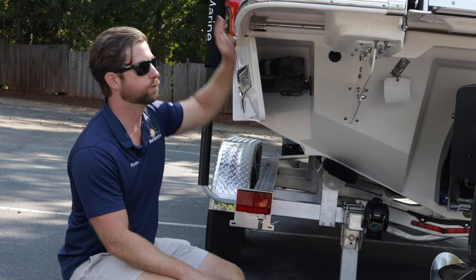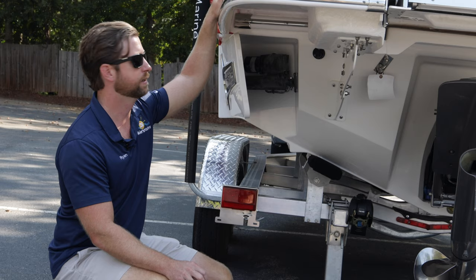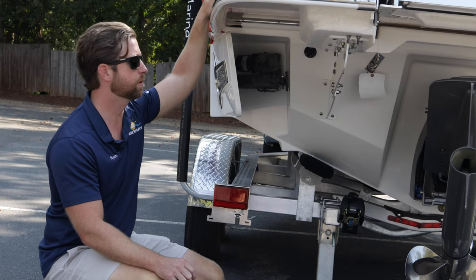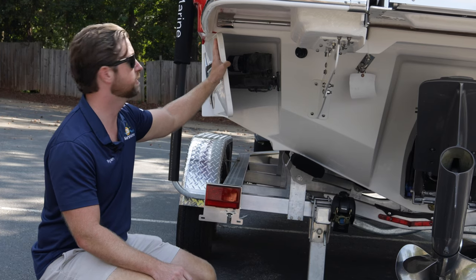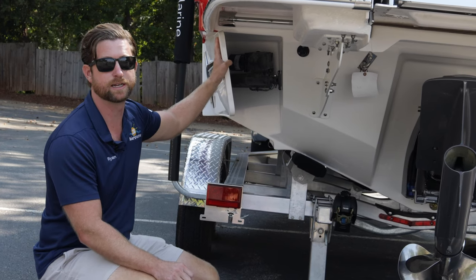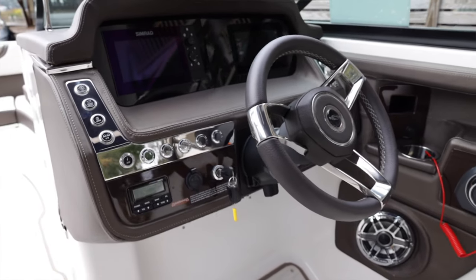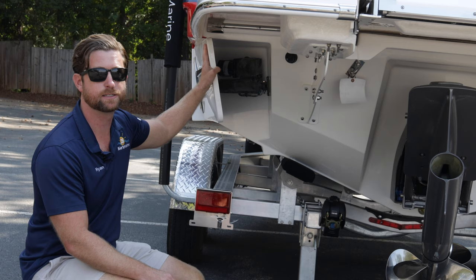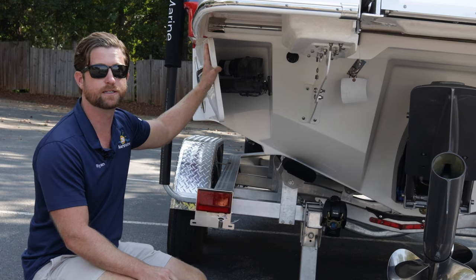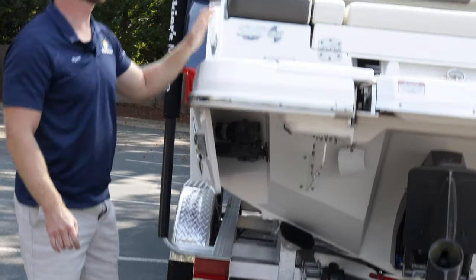They used the Volvo Penta forward-facing drive so the propellers are tucked up underneath the boat — it's safe for all the people behind the boat doing water sports. To make the surf wave, they use surf gates that deploy out on the opposing side to shape the wave, and they use a medallion touchscreen dash with integrated ballast to control everything at the helm. It's a really easy, great all-around boat for the family. Let's put it in the water.